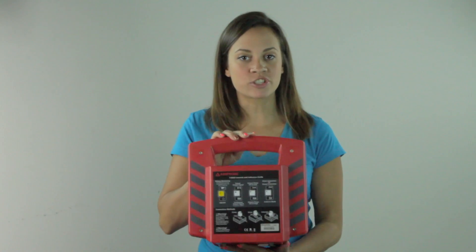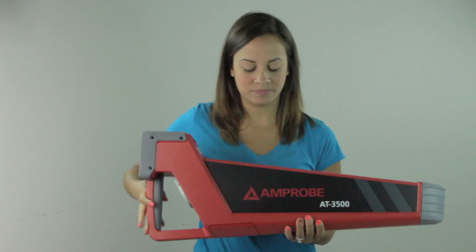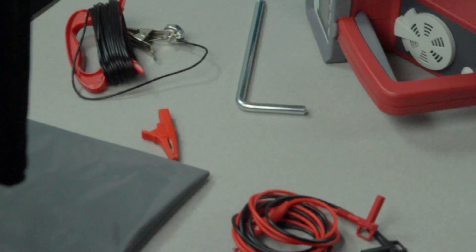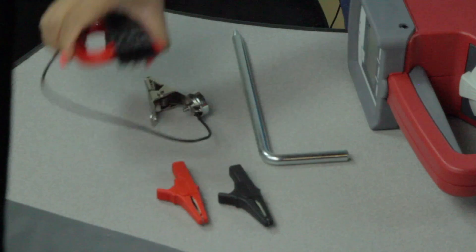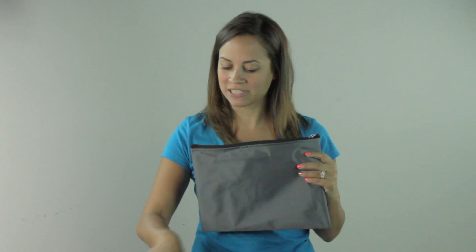So to start, here we have the transmitter, the Amprobe receiver, the software, as well as the manual, two measuring cables, two alligator clips, a grounding rod, a grounding cable, all the necessary batteries, and a handy dandy nylon bag for all the smaller supplies to fit in.